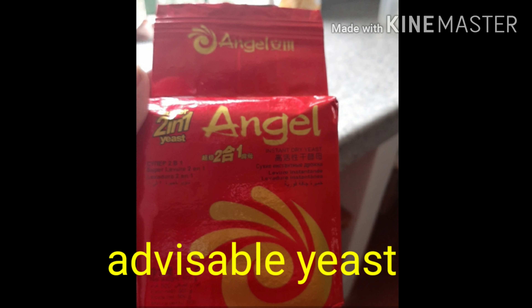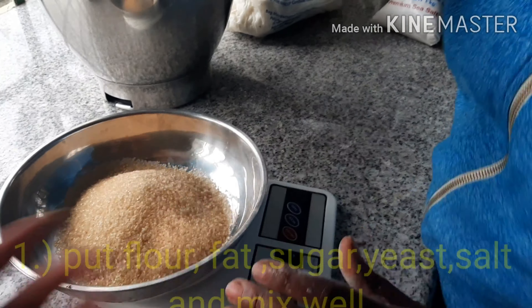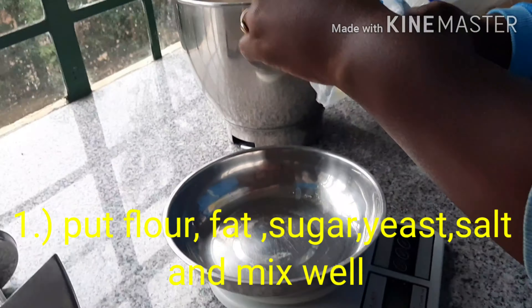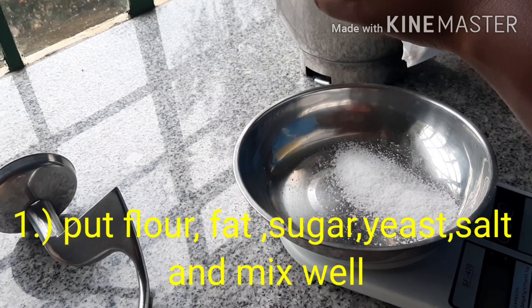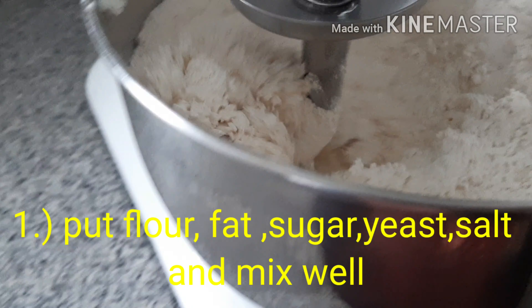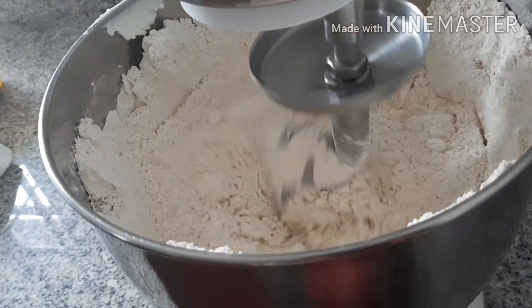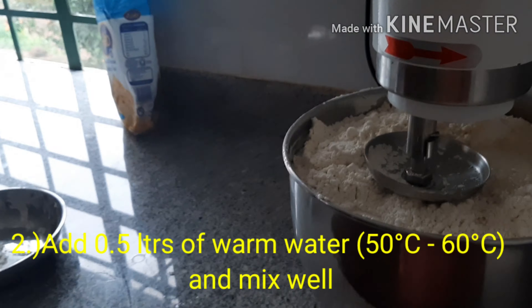Put flour, fat, sugar, yeast, and salt together and mix well. You may either use your hands or a mixer. Then add 0.5 liters of warm water and mix well.